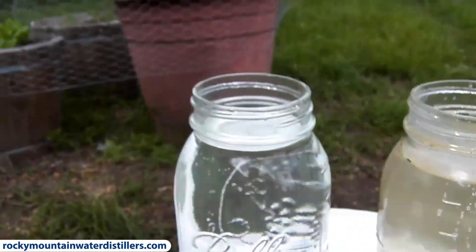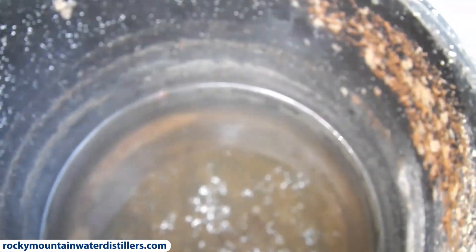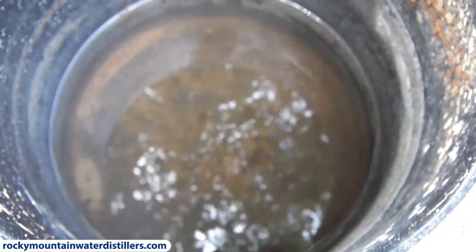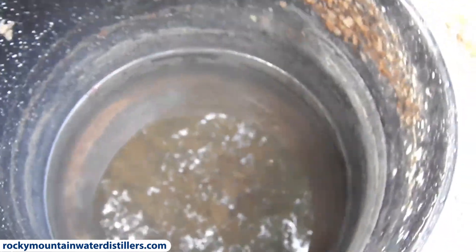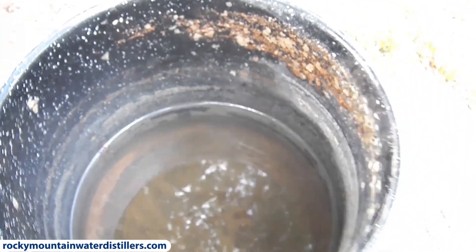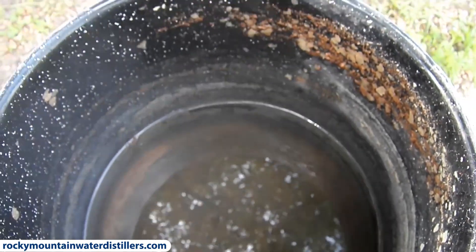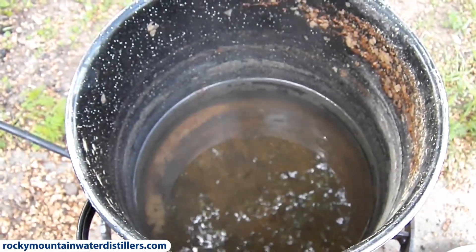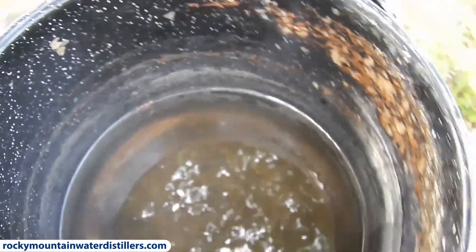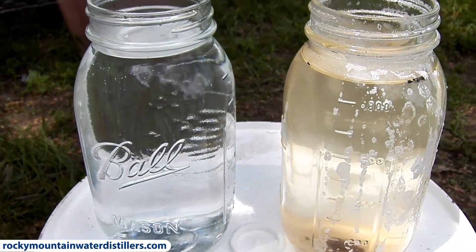Look at that — and here's the boiling chamber afterwards. Boy, that's nasty. We didn't even clean this thing — we just grabbed some water out of the pond in the back, the scummy stuff, and then dumped about a pound or so of salt in it. You can see the salt settled on the bottom and still didn't fully dissolve. Since my meter only goes to 10,000 parts per million and errors out, I'm unable to get a true reading of the salt content, but the maximum solubility is around 40,000 — we might be there now that we've boiled some off. We'll let this cool down and show you the TDS meter on the production water.